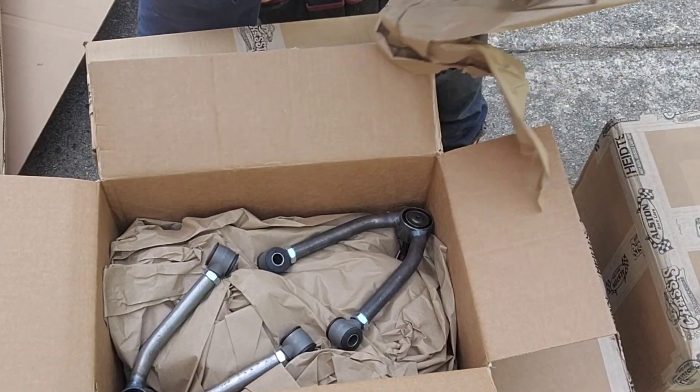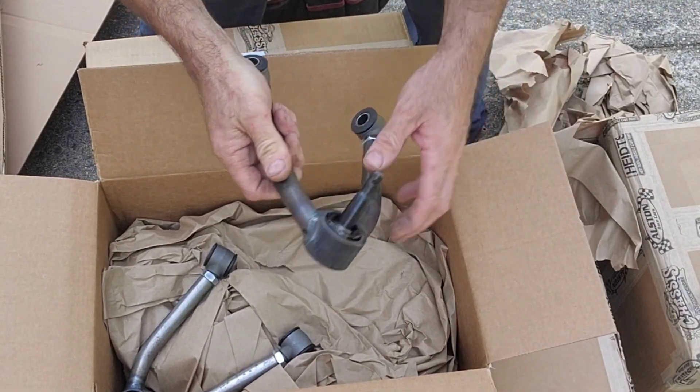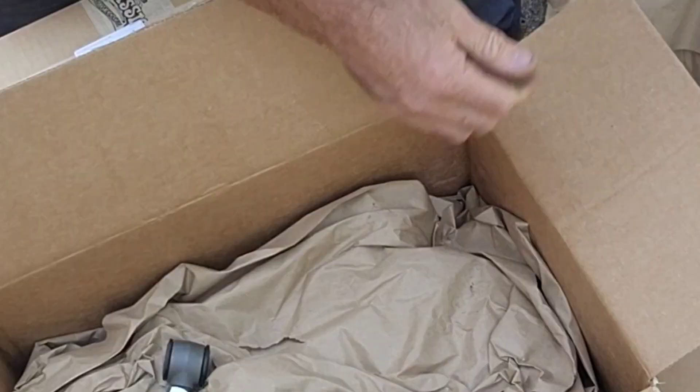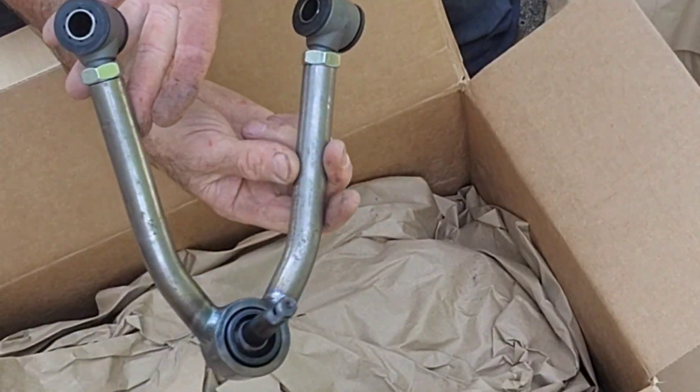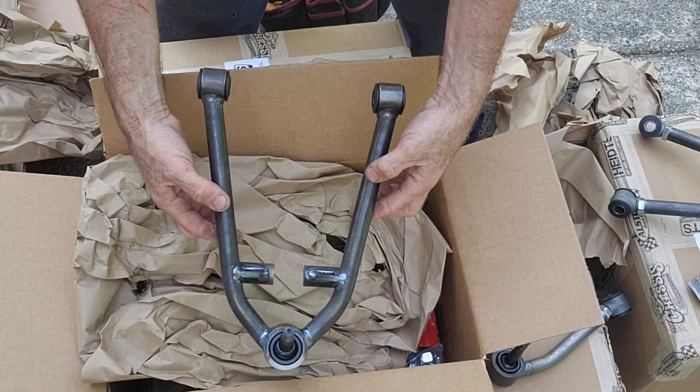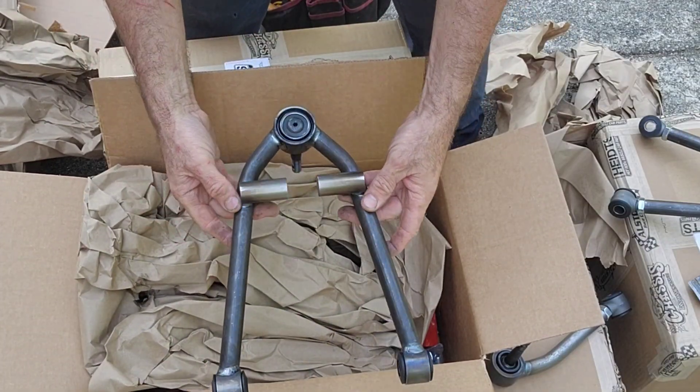This is the upper and lower control arm. That is the upper arm, and they are adjustable so you can change the caster and camber. And that's the lower control arm.